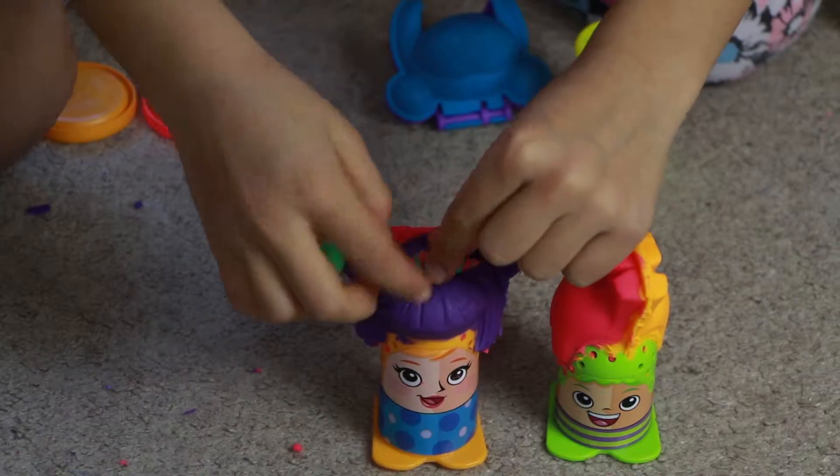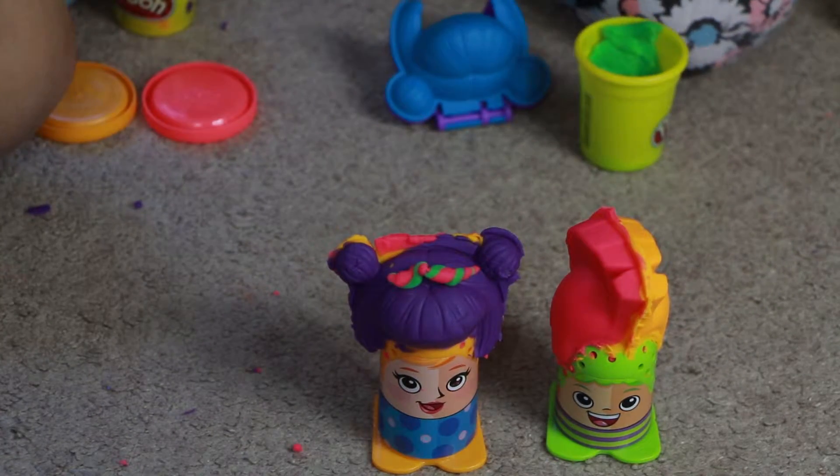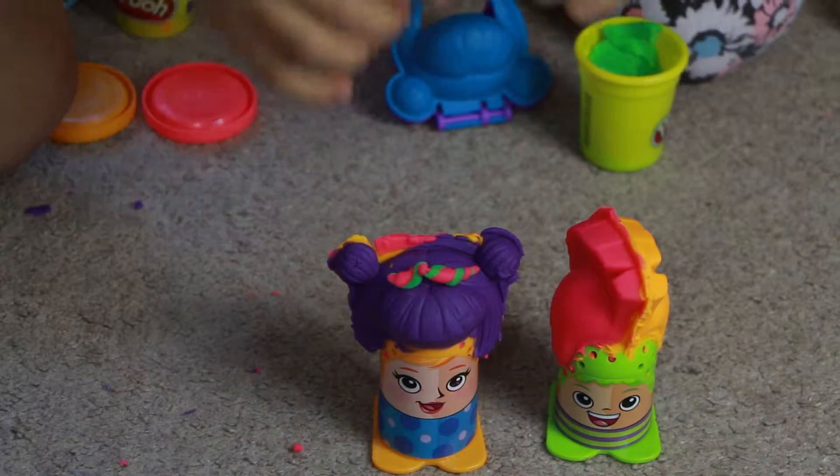Wow, actually you did it! I made a bow — a green bow!